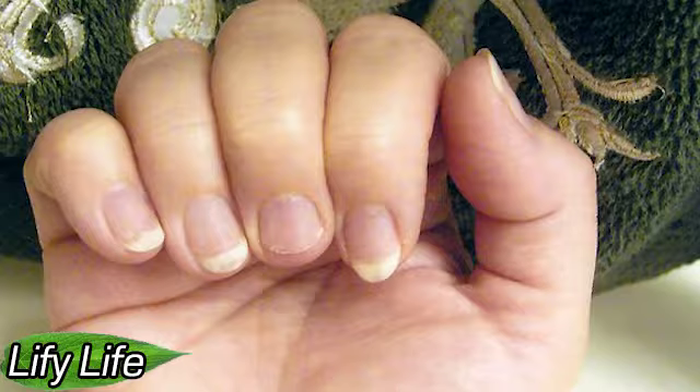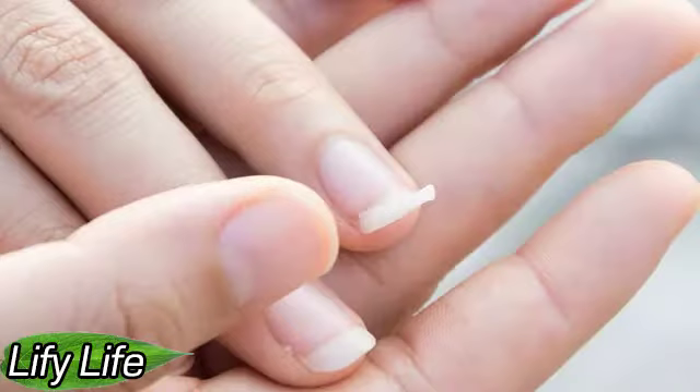If the nail broke completely under the root, it hurts and, worse, bleeds, then the most correct decision will be to stick it with adhesive tape. This way the infection will not get on the wound, and it will probably not become inflamed. Then run to a competent manicure master — a competent specialist will quickly and painlessly correct the situation.